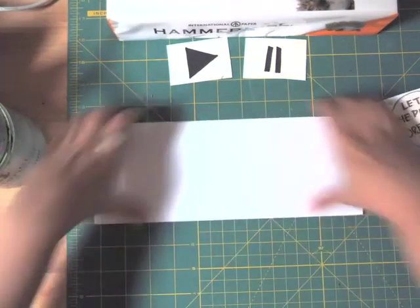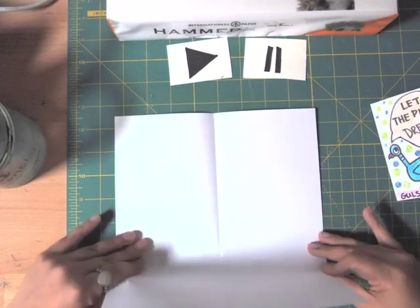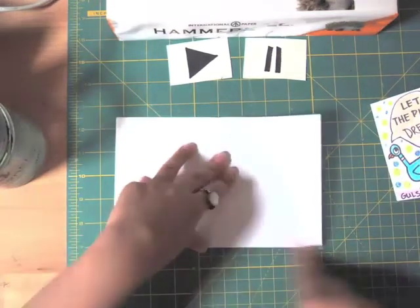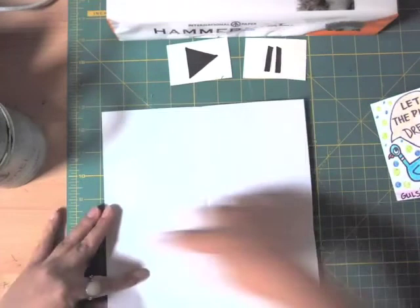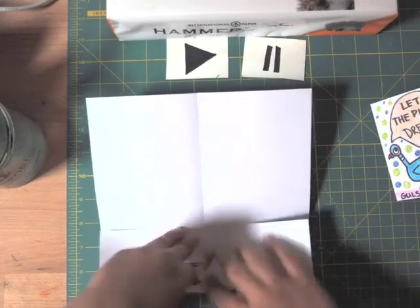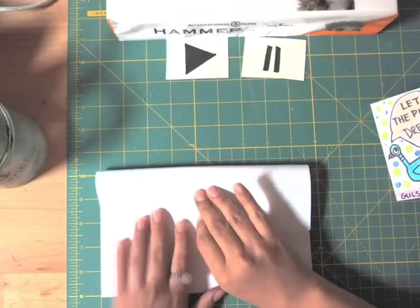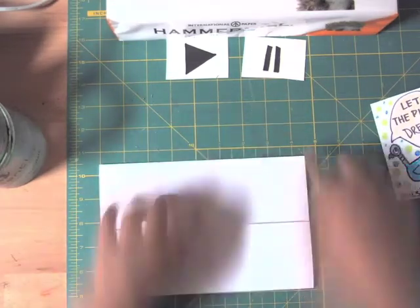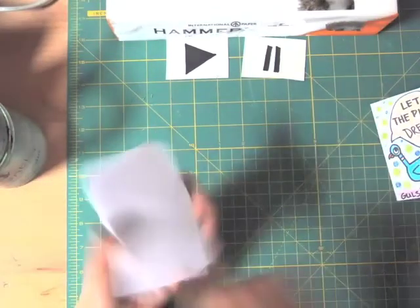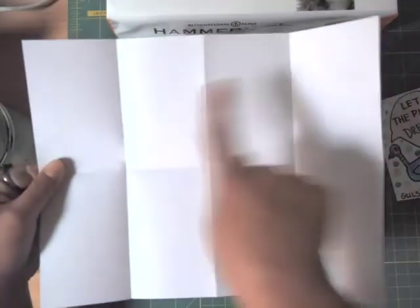After folding hot-dog style, open it up. This time turn the paper and from the short side fold it again — like a hamburger this time. Open it again; now there is a center crease. Fold it to the center again, then do the same thing from the other side, bringing it to the center and folding again. So now it looks like this — let's open it again, and you will have one, two, three, four, five, six, seven, eight sections.